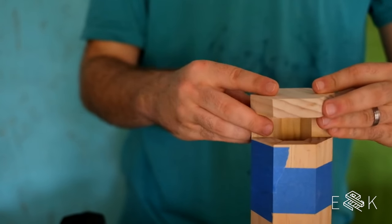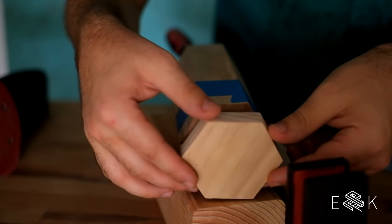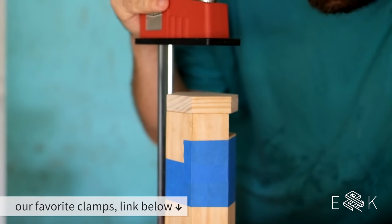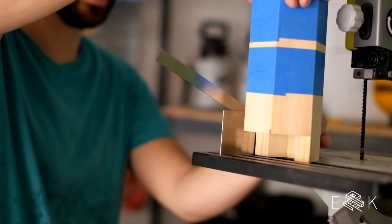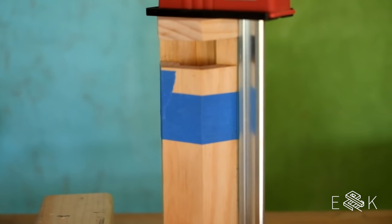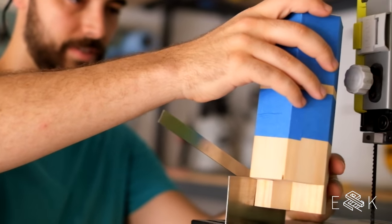That's flush! So we just clamped up this one and then realized it might be easier to cut the angle before we clamp it up.